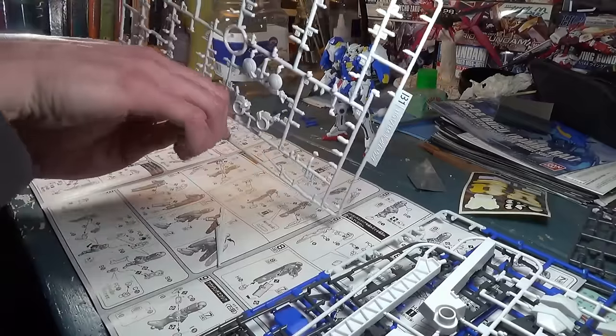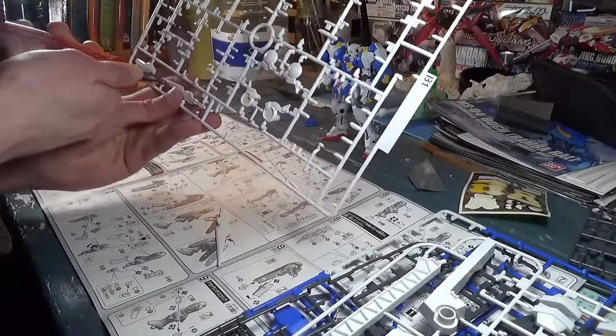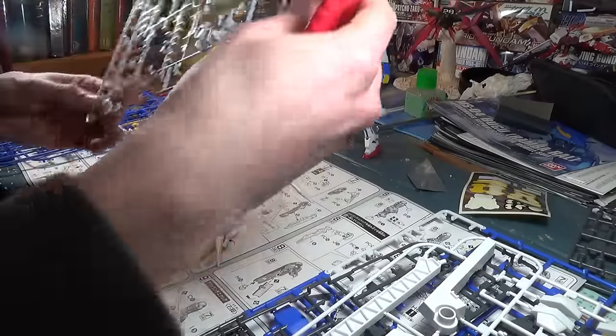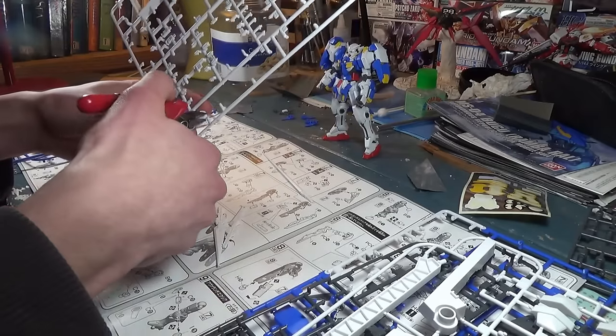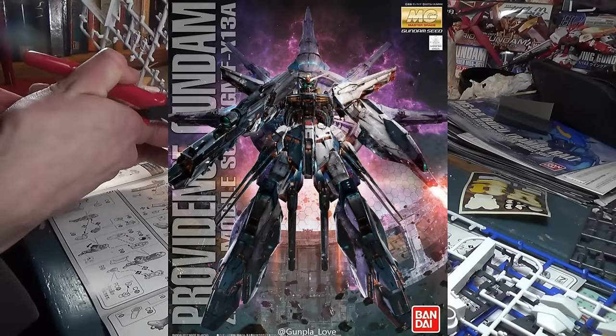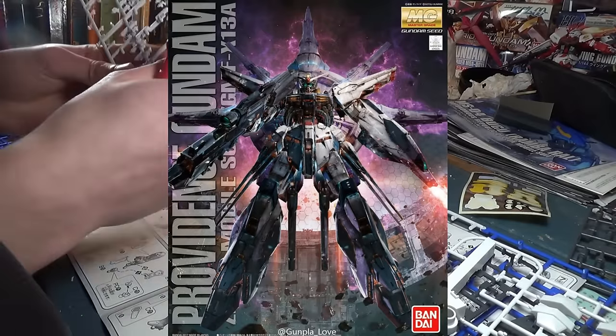The start of March is about a week away right now, which means we're starting to see the box art and official images of many of the March Gunpla releases. First off, we have the biggest release of March, which is the Master Grade Providence Gundam, and we finally have a box shot of this kit.